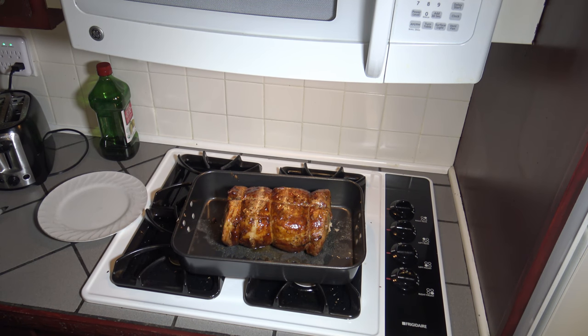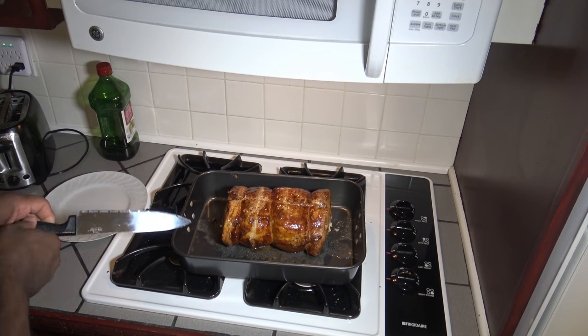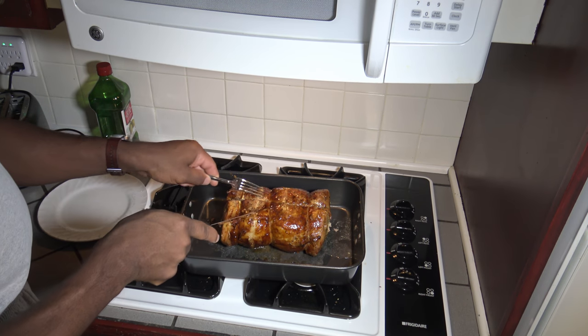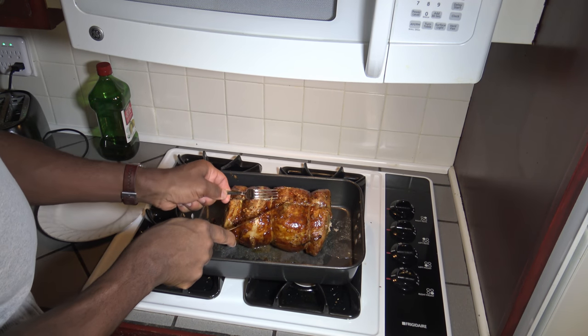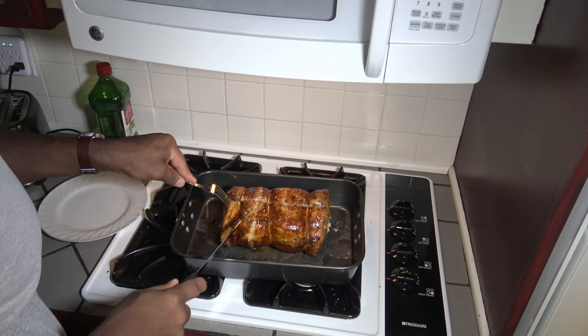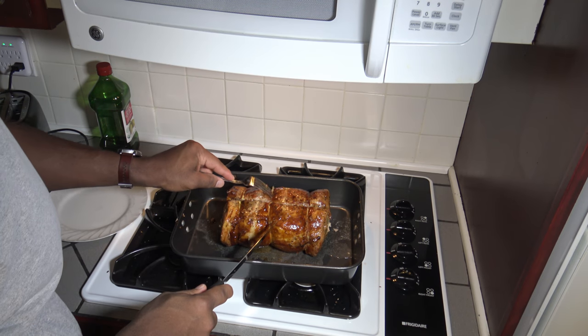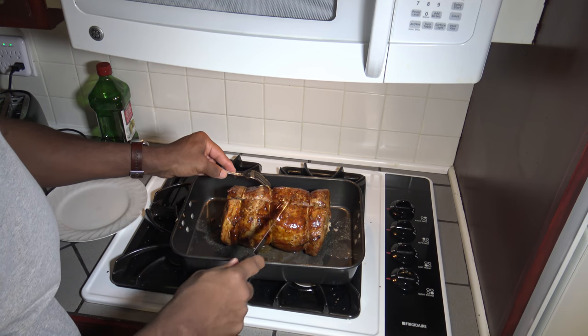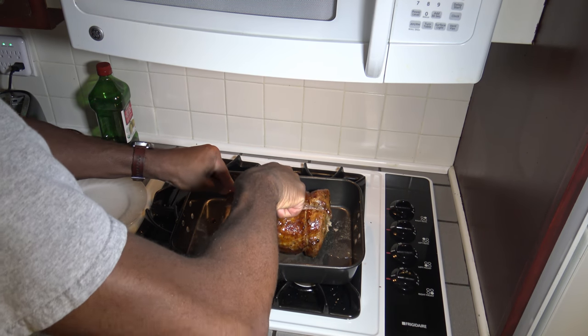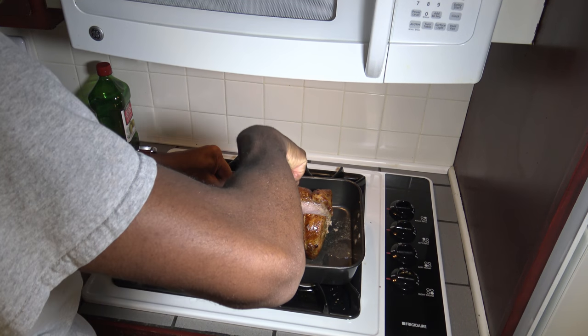So there's our rotisserie pork loin. It took about three hours total — an hour and a half, then checked it, then another hour. The good folks at Costco already had the strings on there for me when I bought it, which always makes it very easy to manage. I'm going to cut through near the center here just to have a look deep inside.